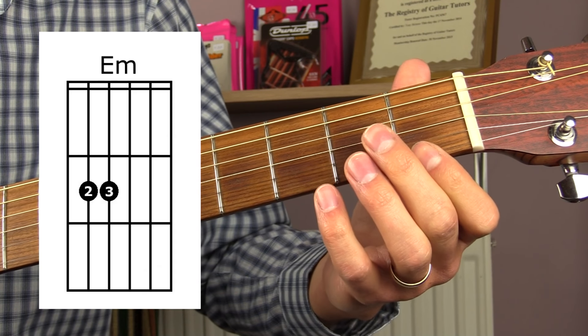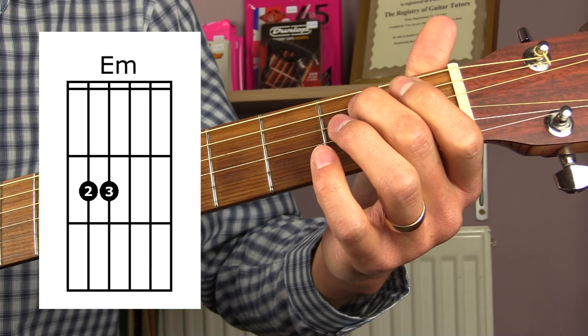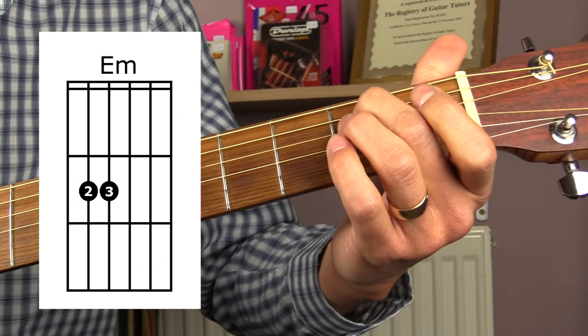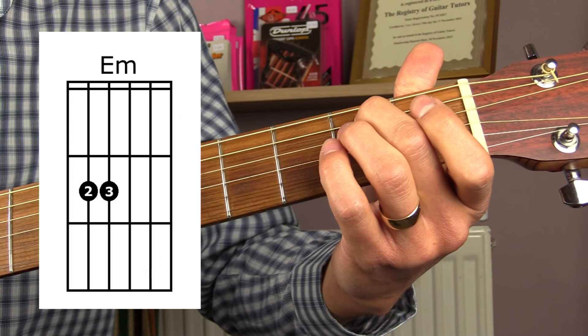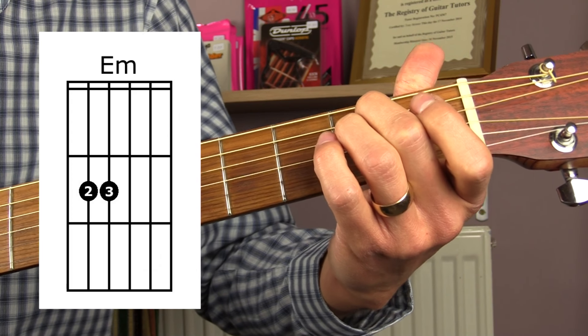Next we have E minor. For this chord, place your second finger down on the second fret of the A string and your third finger down on the second fret of the D string. For this chord, play all six strings.